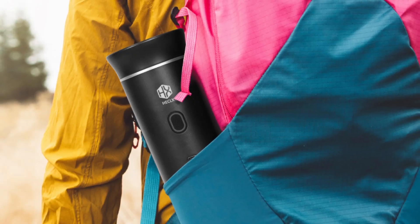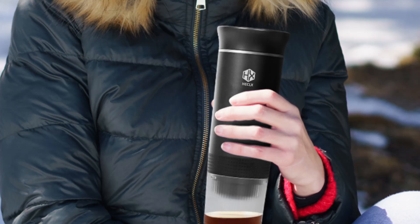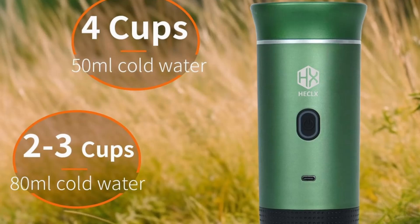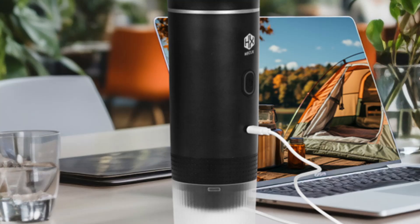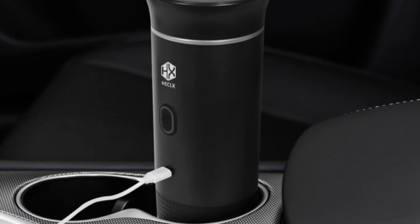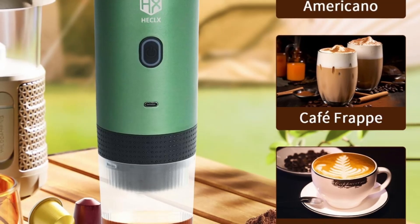Versatility: compatible with both ground coffee and capsules, giving you more options for your coffee preferences. Long battery life: the rechargeable 7,500 mAh battery supports multiple brews on a single charge, perfect for extended trips or long workdays. Durable design: built with stainless steel and ABS materials, ensuring durability even in rugged outdoor environments. Easy cleanup: disassembles quickly for hassle-free cleaning.